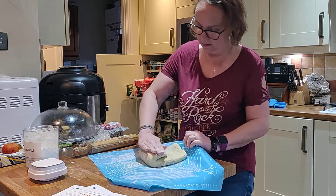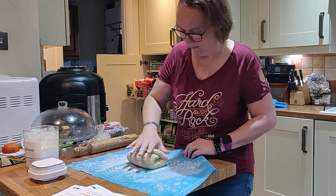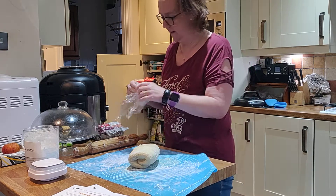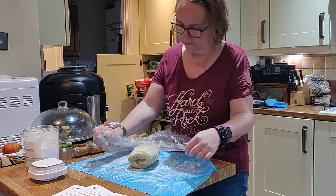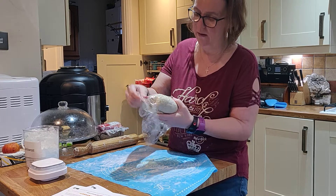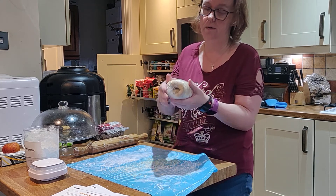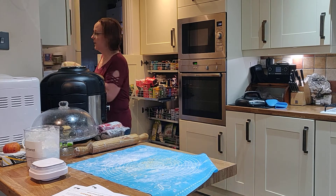I'm going to fold it over one more time, then wrap it back up in cling film, leave it for an hour, and then I'll be back later with keto croissants part 2 to show you how to shape them nicely into a croissant shape. See you soon!